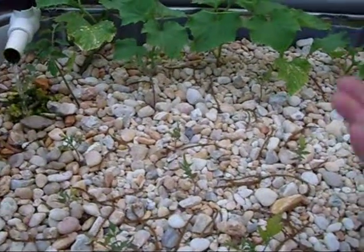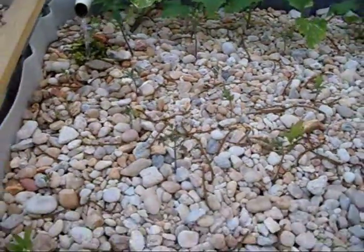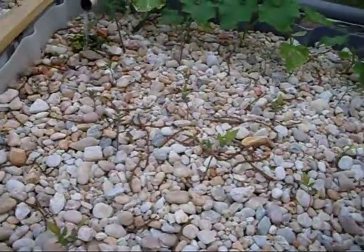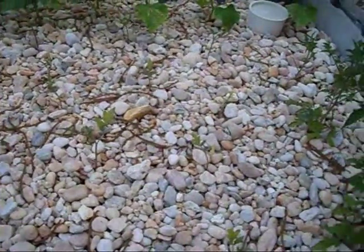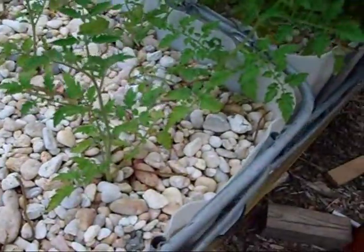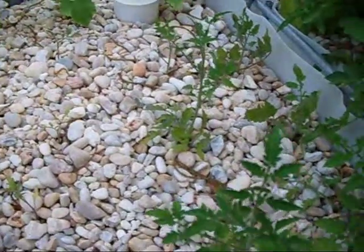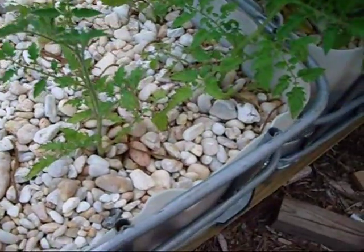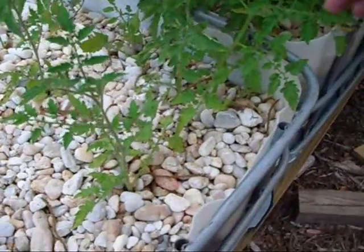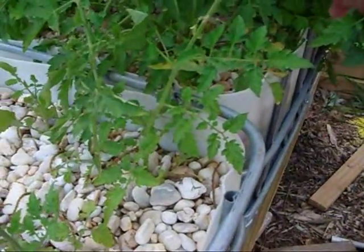Now that the water is circulating properly, hopefully all these tomatoes — it's a mix of floridated and Rutgers — will take off. I probably need to thin them out, going by how the Roma over here exploded. And then the six Roma that I planted over here were suckers that I just cut and stuck down in — all six of them made it, all six of them rooted, even with the problems I was having with this bed. This one's actually got blooms coming in on it.